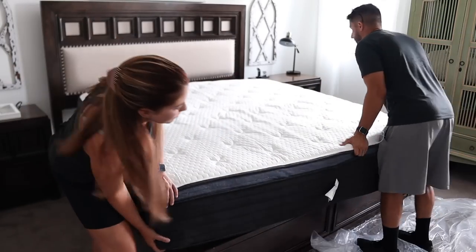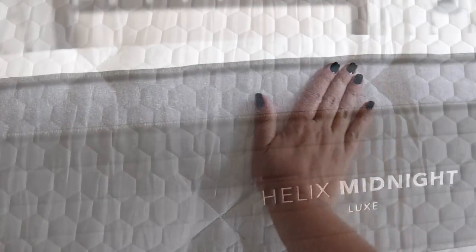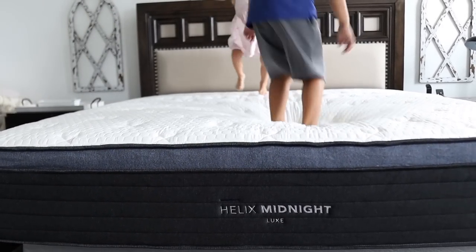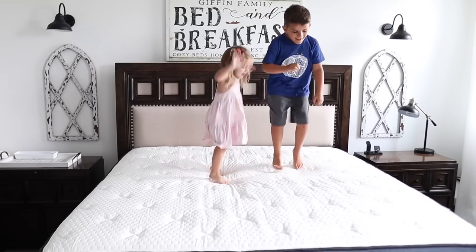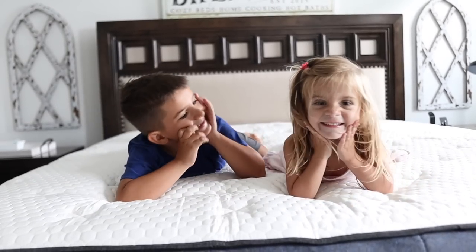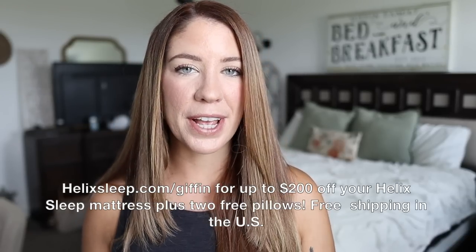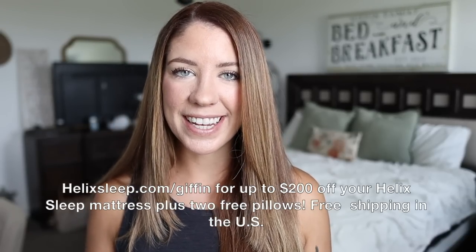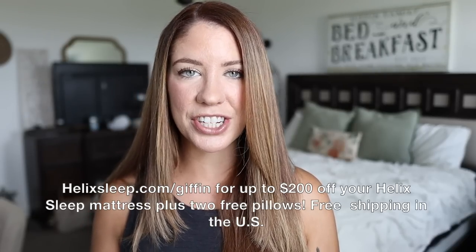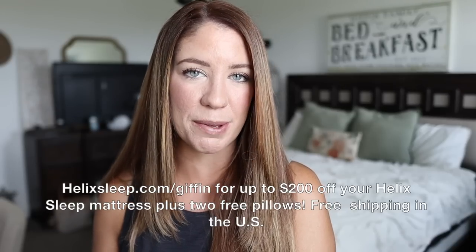Our old mattress was just not holding up, but this one was super soft while still supporting my back — Brian and I have been sleeping better than ever. With your Helix Sleep mattress you get a 100-night sleep trial, a 10-year warranty, and there are financing options and flexible payment plans. So you get more than three months to make sure you love your new mattress, and if you don't, they will pick it up and give you a full refund — and delivery is free within the U.S. Click my link below or go to helixsleep.com/giffen for $200 off plus two free pillows.